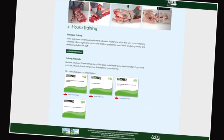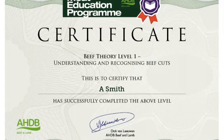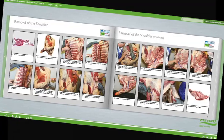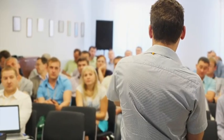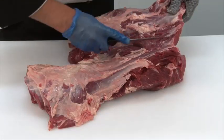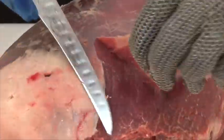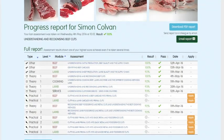Online assessment and certification are available free of charge for the theory modules. The three practical beef and lamb modules will be assessed at the learner's place of work by highly experienced butchery professionals. There are 16 theory and practical modules in the meat education programme, and each is supported by must-read study materials, free to download, produced to help learners achieve optimum results.